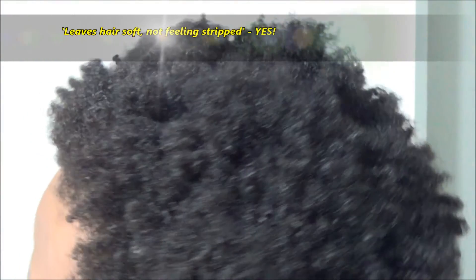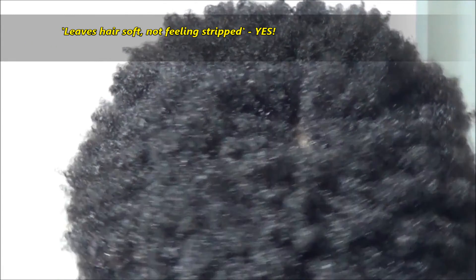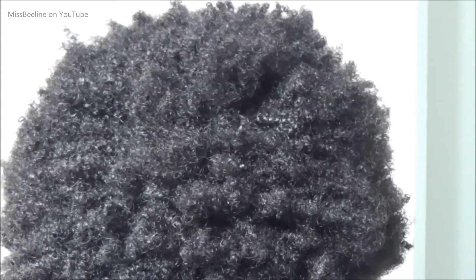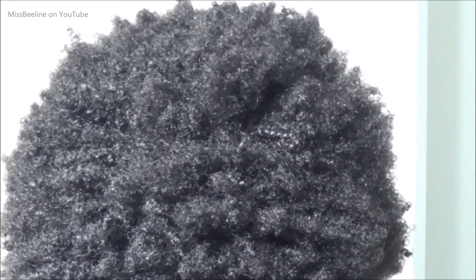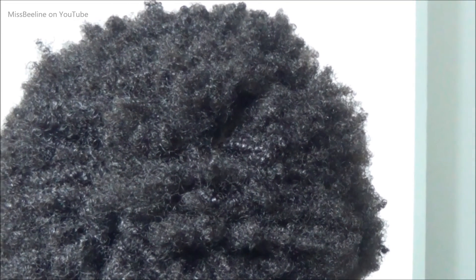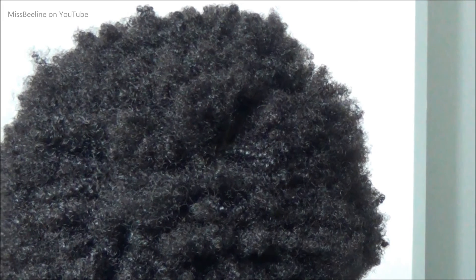I didn't know what to expect — I thought I was going to have to follow up with another rinse-out conditioner, but my hair felt soft just as it was. So I went straight to my loc session and began moisturizing my hair as usual. There was no need for any additional conditioning. I will be using this again — two thumbs up! If you've never used bentonite clay I really do recommend trying it out. I'll leave all the information in the description below. Thank you so much for watching. If you have any questions or comments please leave them in the comments section below, and please join me for the next video — bye!